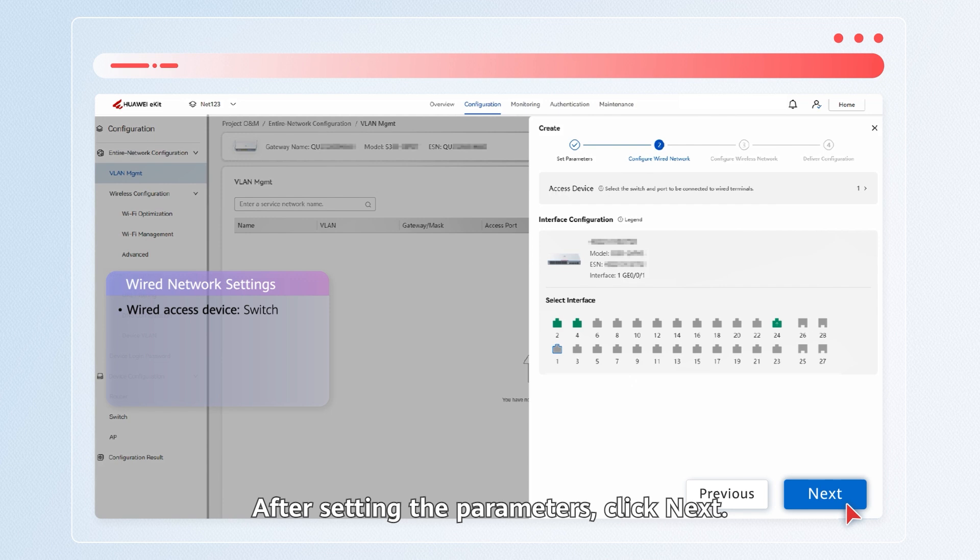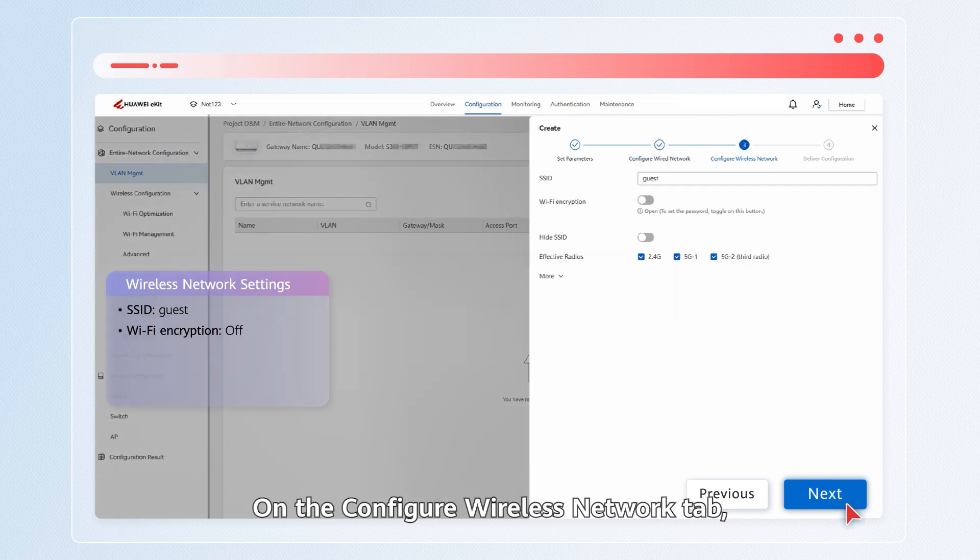After setting the parameters, click Next. On the Configure Wireless Network tab, set parameters and click Next.